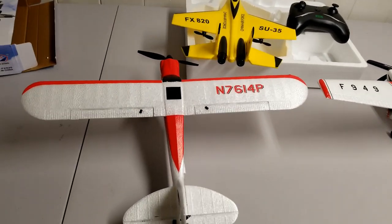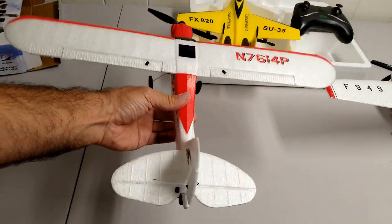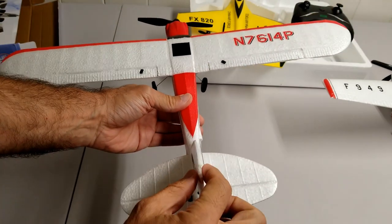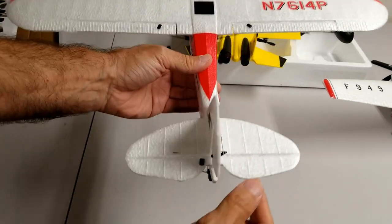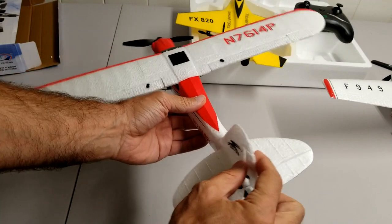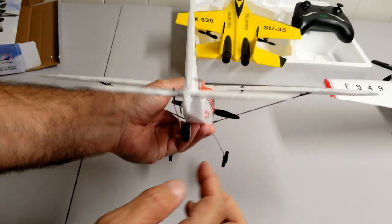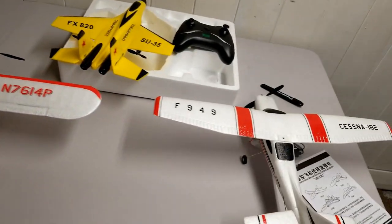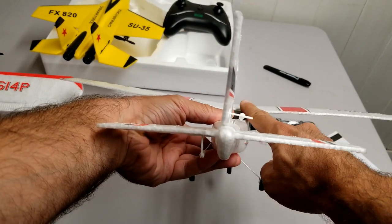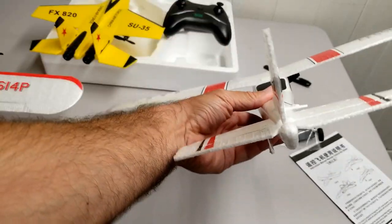On a four-channel airplane you have one more control surface — those are the ailerons, which control the bank angle. So you have the throttle, the ailerons for banking into turns, the elevator on the horizontal stabilizer for pitch, and the rudder helps with yaw. On a three-channel airplane, turning the rudder alone cannot turn the plane if the wings are straight — you need what is called a dihedral angle, where the wings angle upward, which creates that banking tendency.